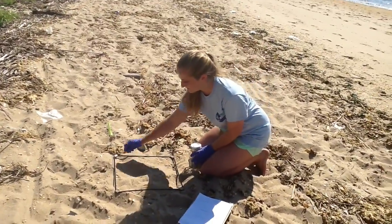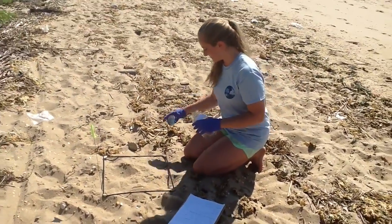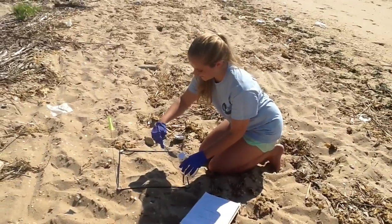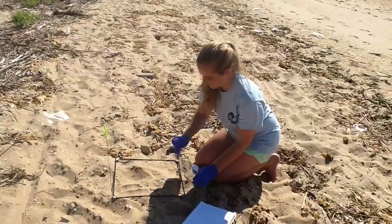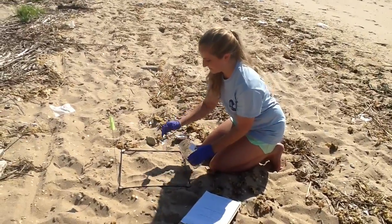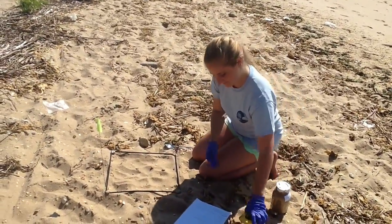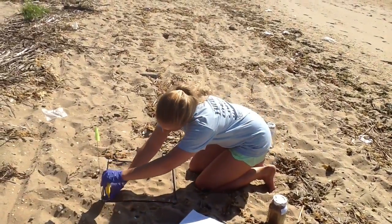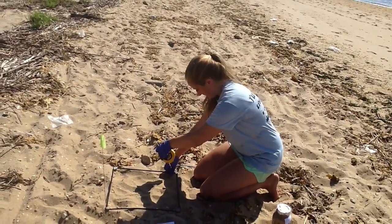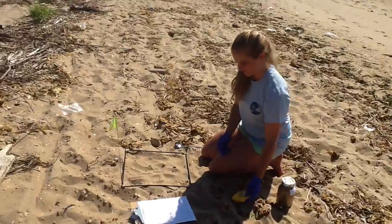Remember to record this information on your volunteer sampling data sheet. Verify the jars are appropriately labeled. To collect your sample, remove the cap from the collection jar. Using a metal spoon, remove the top layer of sand, which should be about two centimeters in depth, from the inside of the quadrat and place the sand in the collection jar. Continue removing sand until the jar is full. Remember to put the cap back on the collection jar. Now use the ruler or tape measure to measure the depth of sand that you removed from each corner and the center of the quadrat to the nearest millimeter. This should give you five measurements, which you should then record on the volunteer sampling data sheet.